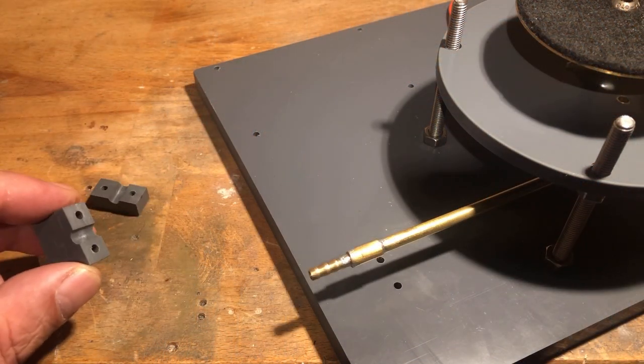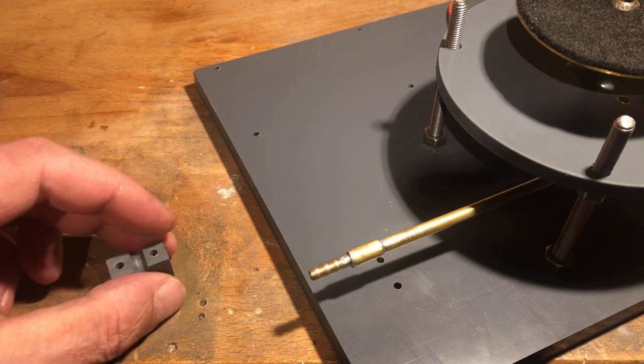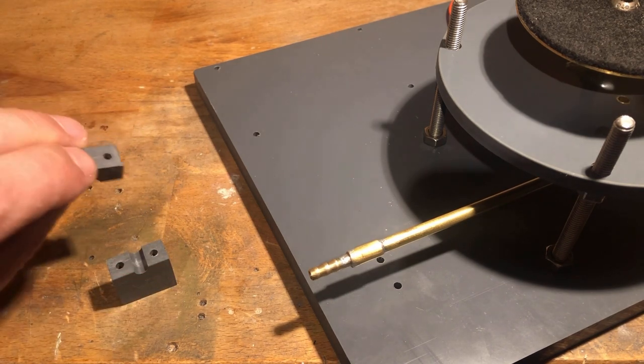I also made a holder for the suction tube from 10 mm PVC sheet and drilled the corresponding holes into the base plate.